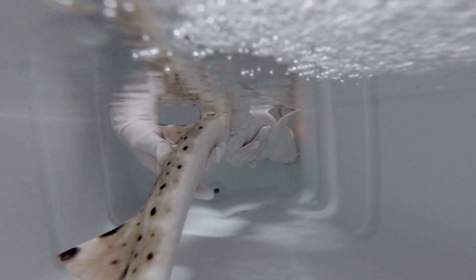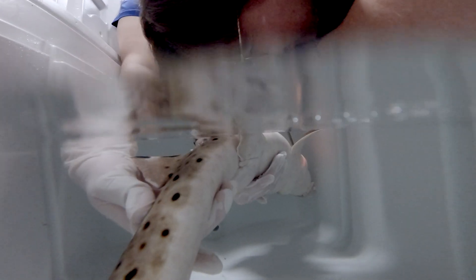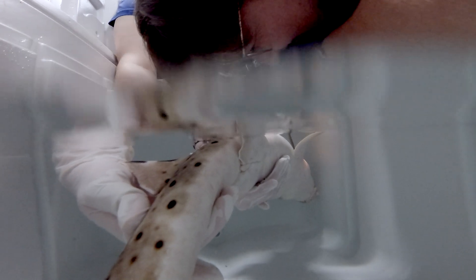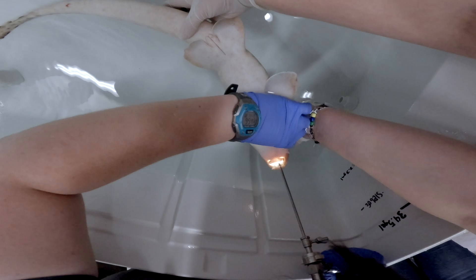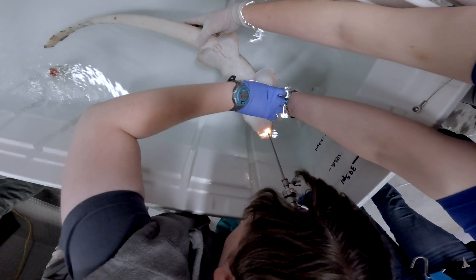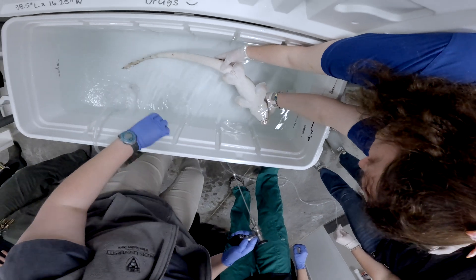After that, we want to get a good look at the shark's gills since those are really important to their respiratory system. To do that, we take a scope, which basically helps us see into very small spaces, and insert that through the gill slit so I can get a magnified view of what those gills look like. Once all of that looks good, we can then use that scope to see into the mouth, but we have to be careful that we don't scratch it on their teeth.